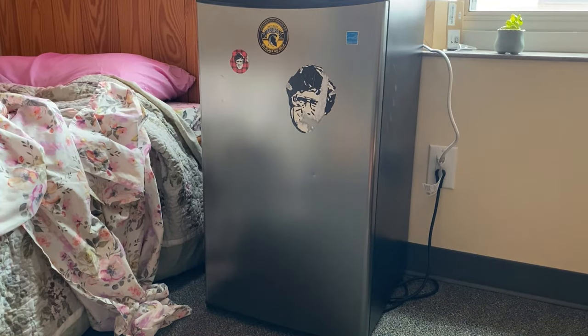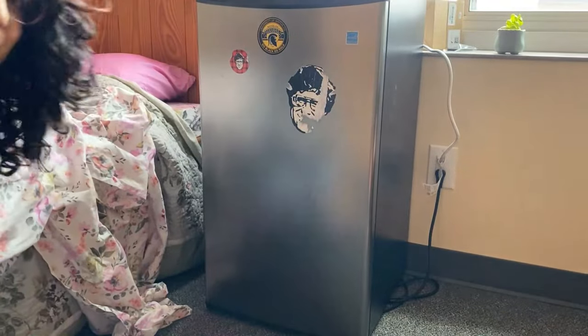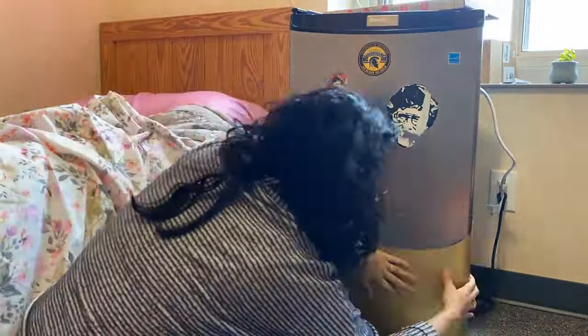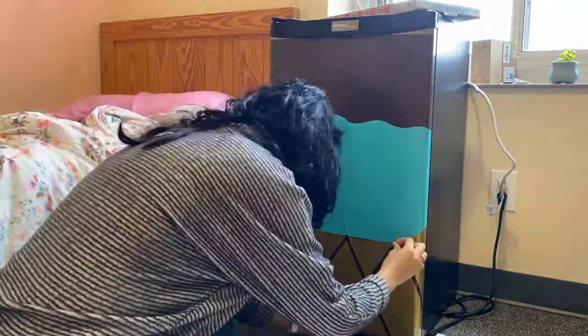Next I'm tackling the fridge. I have this idea to cover up the stickers on it and make it look like a Squishmallow. Every dorm room needs a mini fridge — she got this one off Marketplace, but it was just screaming frat boy to me, so I knew I had to make it girly and super cute.